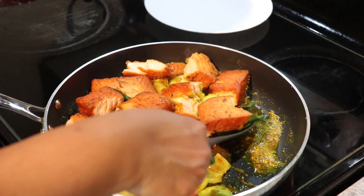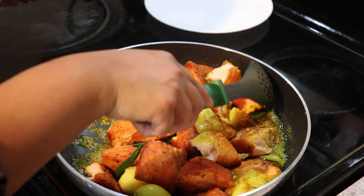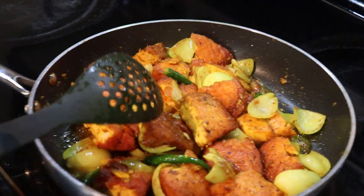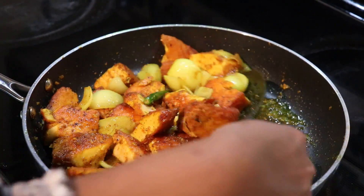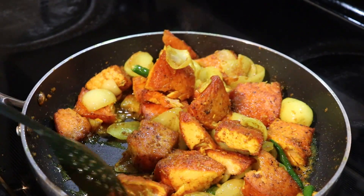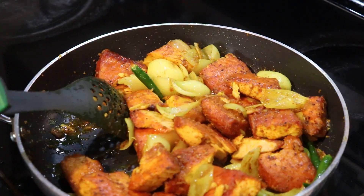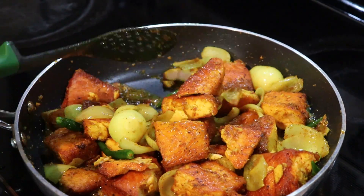Now we are in the final step — mixing them all together. Reduce the heat to low. This thing is almost done. You guys can see everything has been mixed and combined well, and in about half a minute I'm gonna turn my heat off and this will be ready to serve.